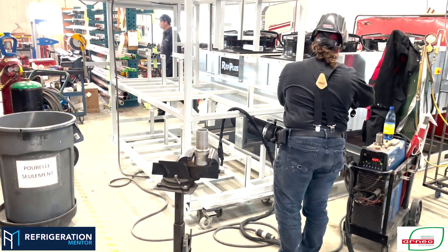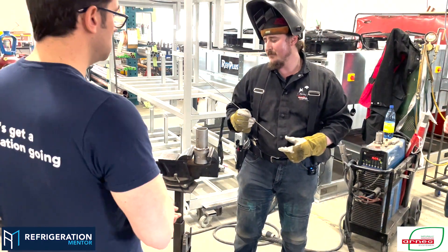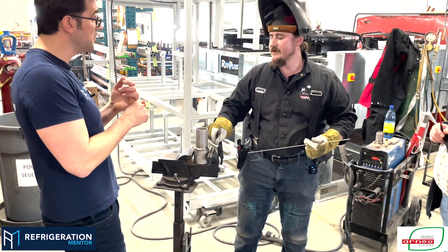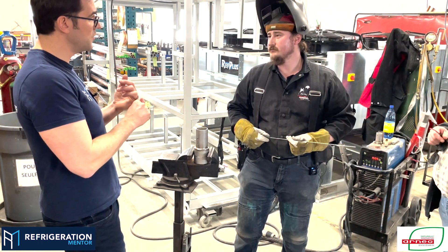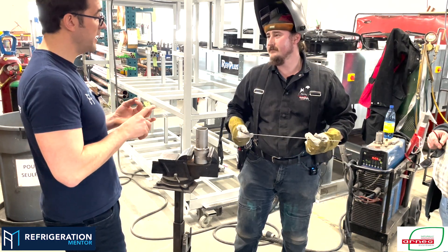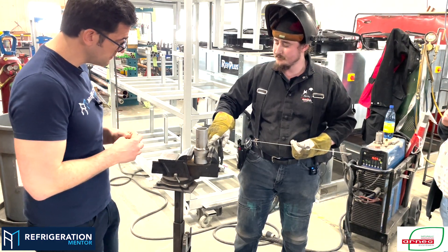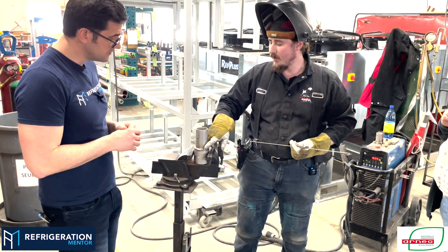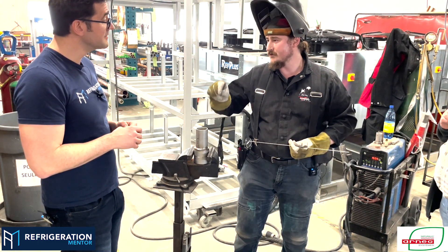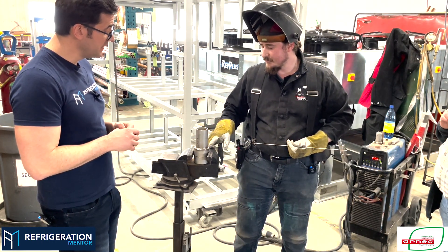For my root pass I use the 3/32 rod, and for my capping I use a 1/8 rod — also sometimes a 3/32 on the top. So the root pass is 3/32 and the capping is 1/8. That's really good to know because you want as much material as possible on top, while the first weld you go with a smaller rod so it's really precise on the root.